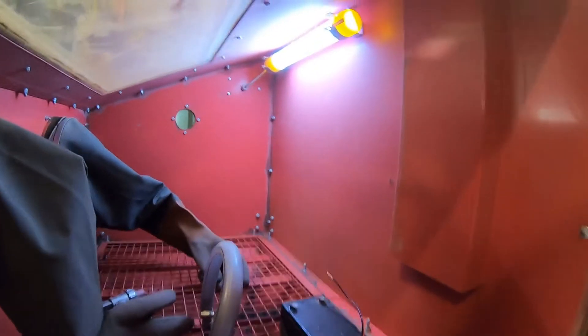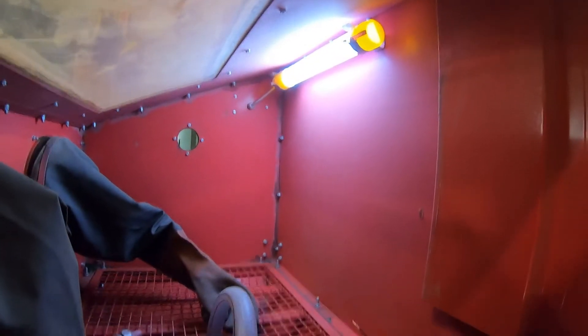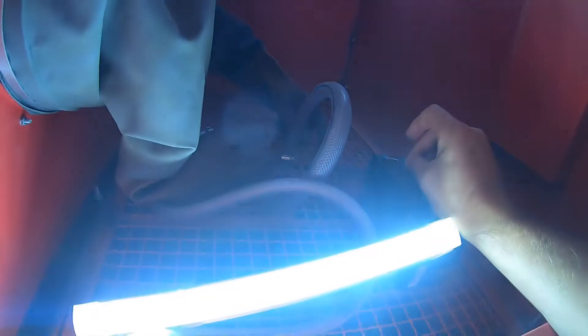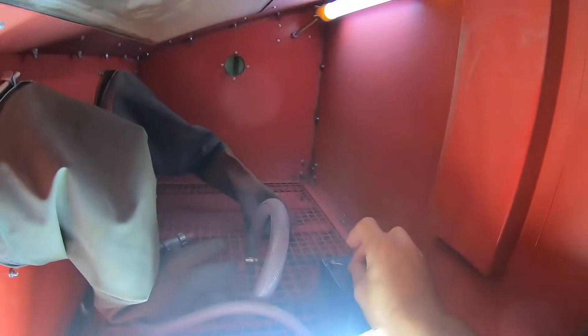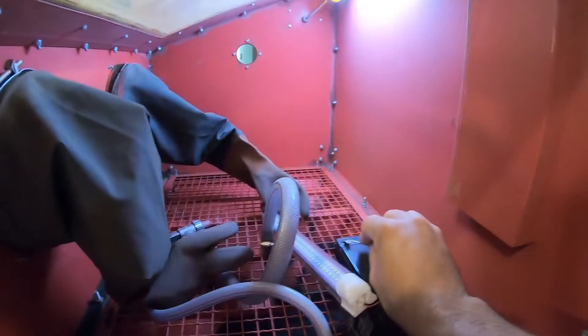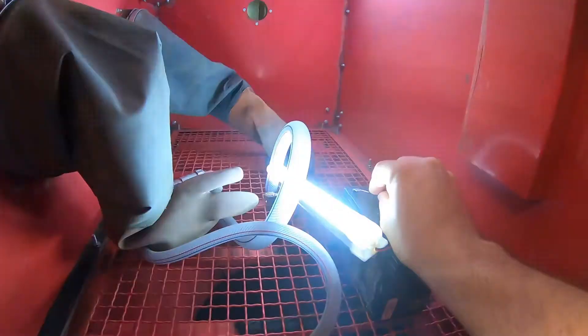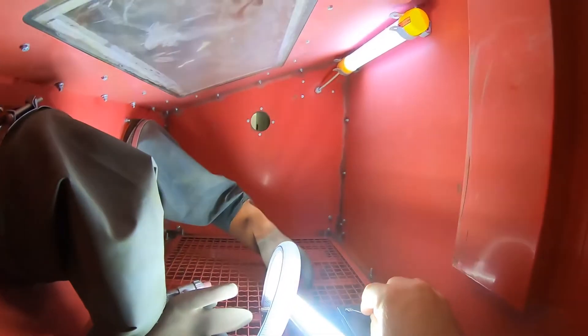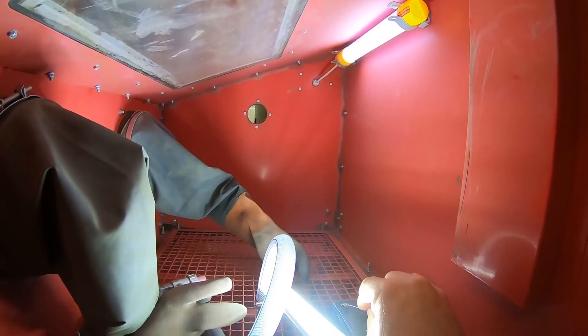Just to show you how bright the light is inside — there's the stock light, and here's just a single one of these 12-volt lights. Putting it back a ways makes for a more obvious comparison. Just one of these lights up the whole cabinet pretty easily. But let's do two.